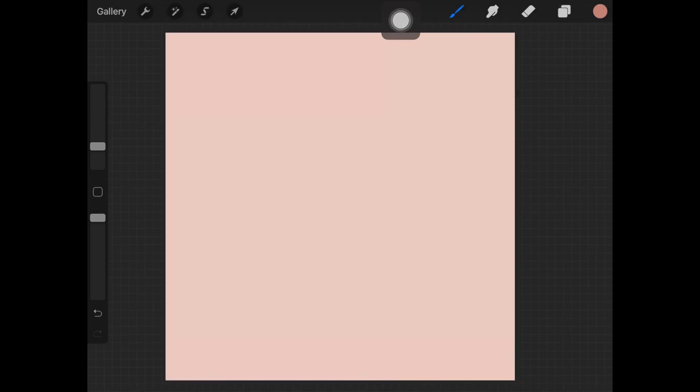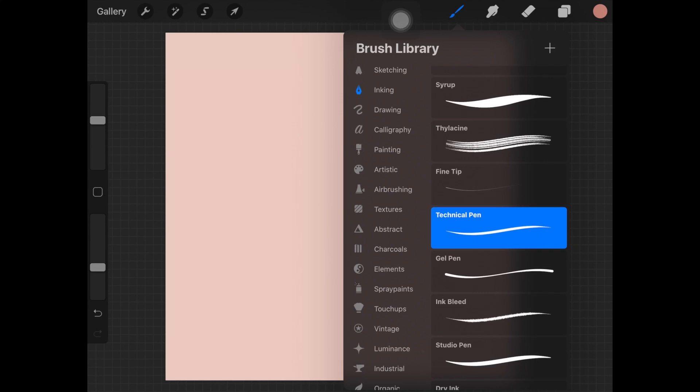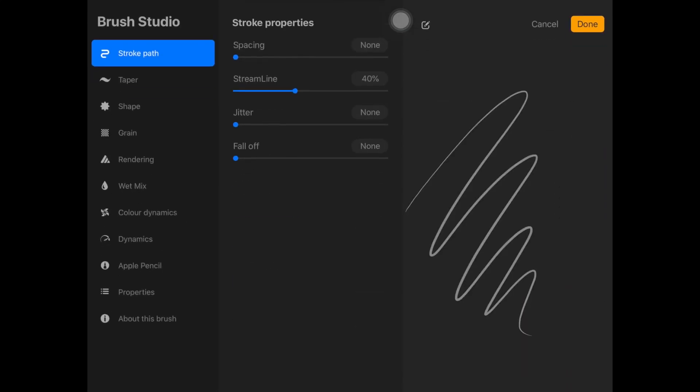If you are on Procreate, let's jump straight to what brush I use for eyelashes. Go ahead and choose the Inking brush set and pick up Technical Pen - this is my favorite brush to draw eyelashes and eyebrows. Make sure you are not going above 40 percent on the streamline because you want that effortless look on the hair strands.